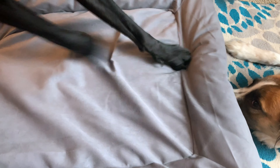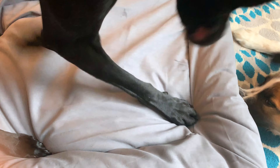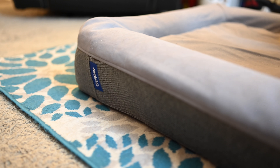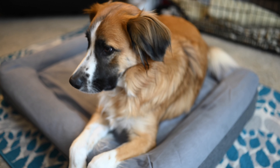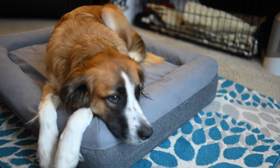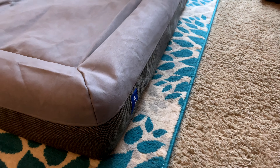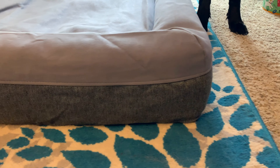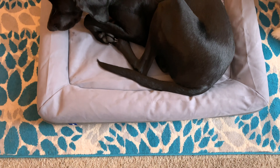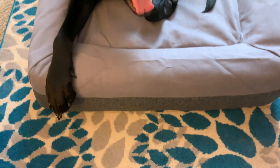It is a little disappointing that it tore at all, but as you can see these two dogs are pretty crazy with dog beds every single day. The fact that it made it six months or so with this kind of rough housing and only had a small hole that we fixed without issue is pretty impressive. The Casper dog bed does come in on the expensive side — starting at $125 for the small (up to 30 pounds), $150 for the medium (up to 60 pounds), and $225 for the large (up to 90 pounds).